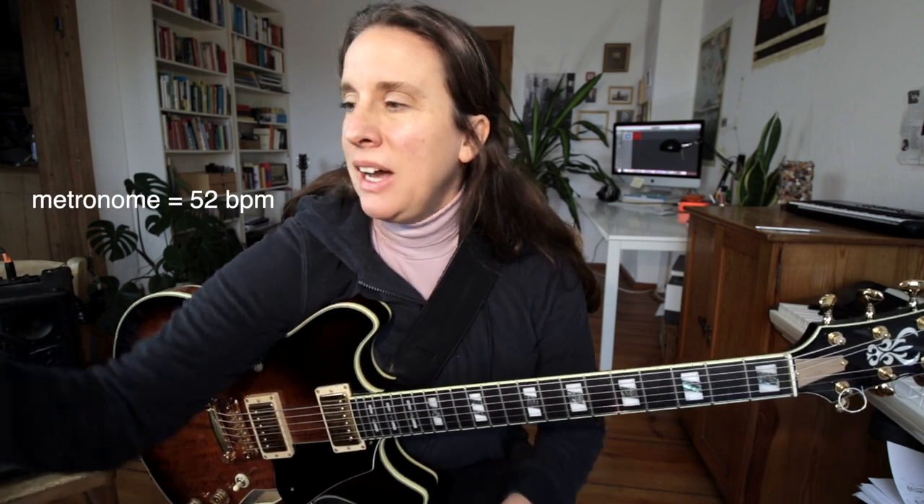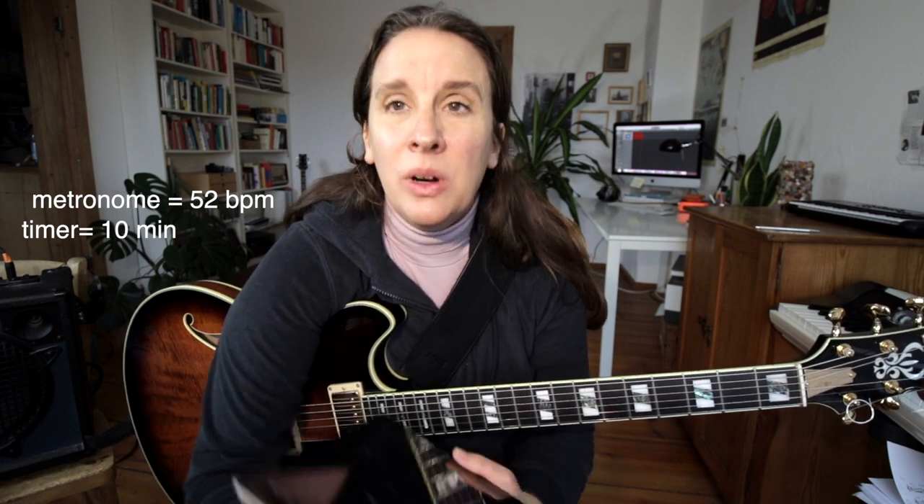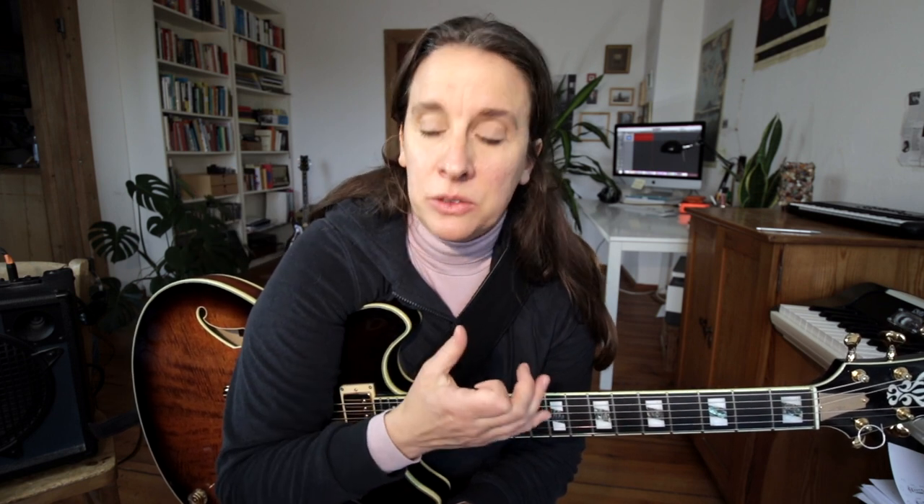Then I'm setting my metronome to a really slow tempo. And most importantly I'm setting a timer to 10 minutes, because I know I'll need to force myself to stay with that exercise for 10 minutes. One of the thoughts that comes up is 'this is not the right exercise, this doesn't make any sense,' but I know I just have to play for 10 minutes — not always the same tempo, but the same thing — so I can peel back a layer and get a little deeper into the exercise and my guitar playing. I'm going to have a timer and try to have a nice sound.